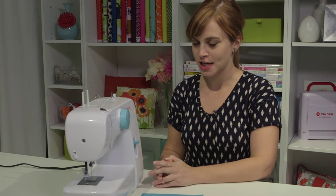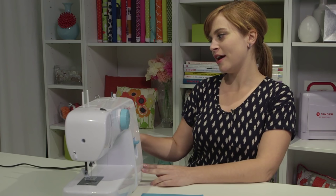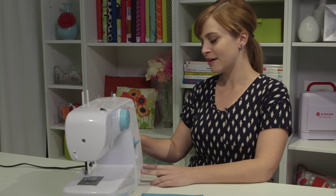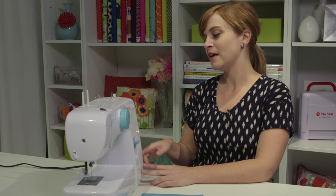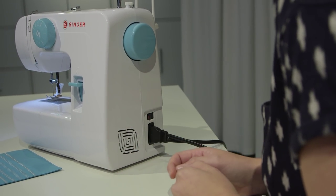We're going to start with something super basic and easy — the power switch. First of all, make sure your machine is plugged in. The plug goes on the right hand side. One end goes to the wall, the other end goes to the foot pedal on the floor. The power switch is right above the cord. You push it and you'll see the light come on, so that's how you know your machine is on.